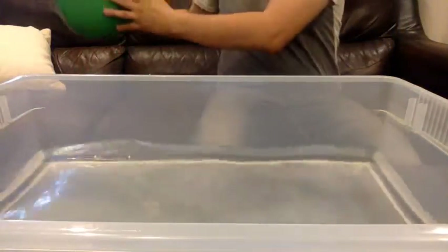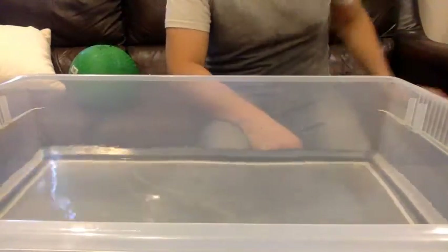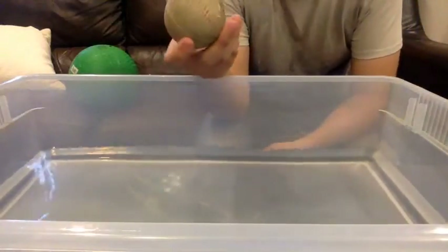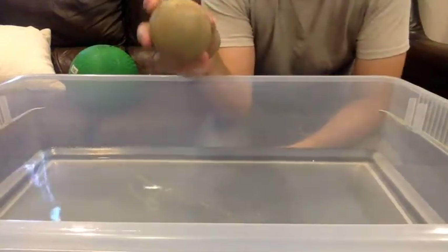I'll put it right here on this side — it'll be the float side, this side will be the sink side. Next we'll use this rubber ball. It's almost like a baseball. Do you think this will sink or will it float?